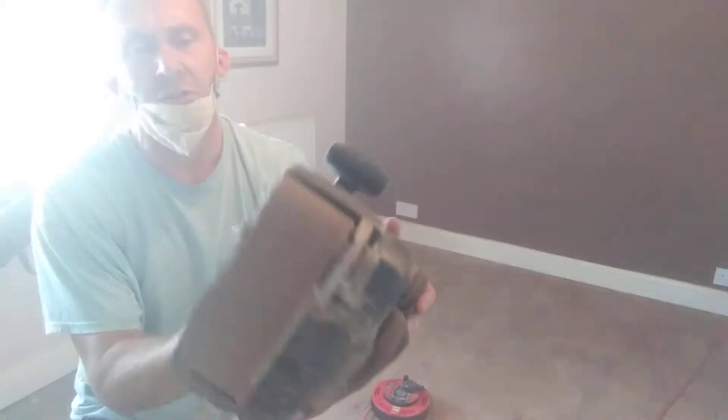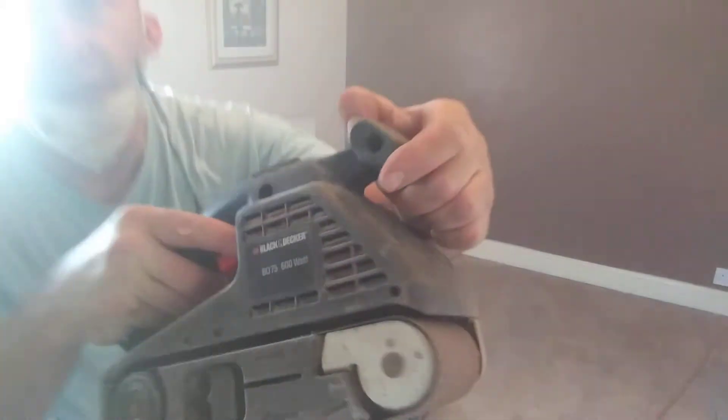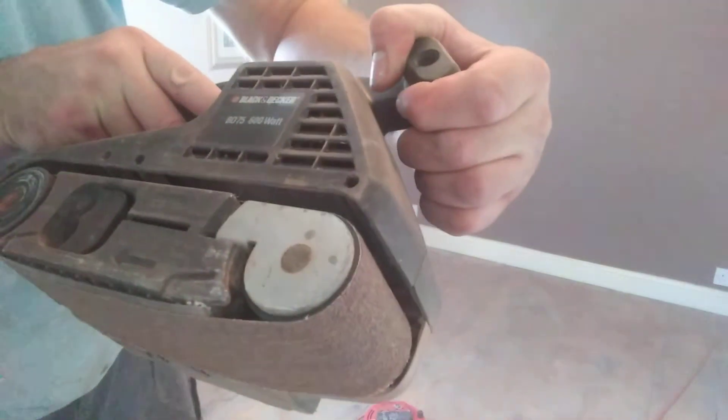Hi guys, it's Tony. I'm doing a bit of sanding today but I'll show you an old tool that Dad had got given. It's Black & Decker, it's the BD75600W. It's just a planer.